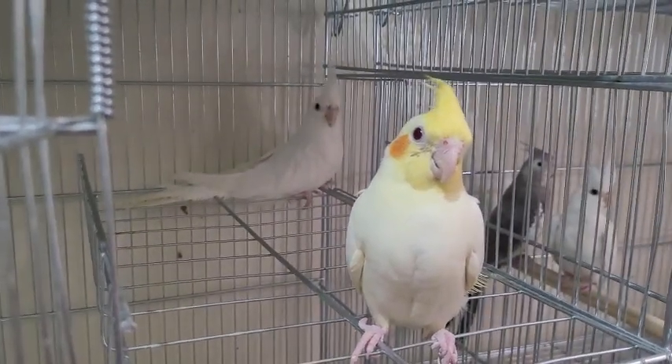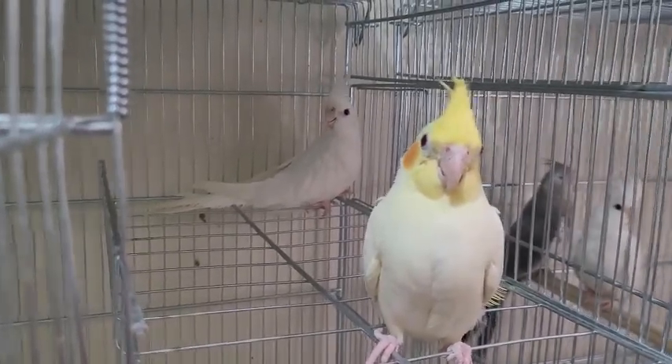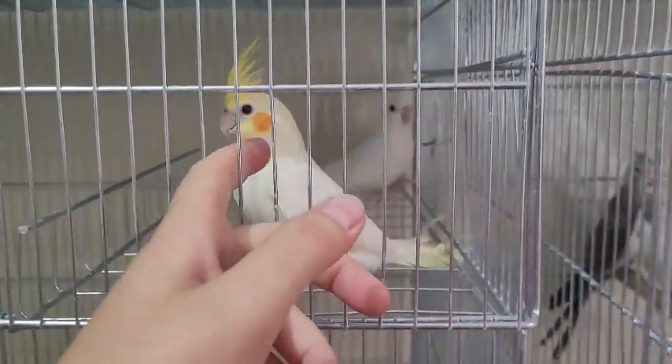I'm going to take a quick photo of them — they look so cute. Right, buddy? You look really beautiful. He just came off hand-feeding recently, he's still very tame.